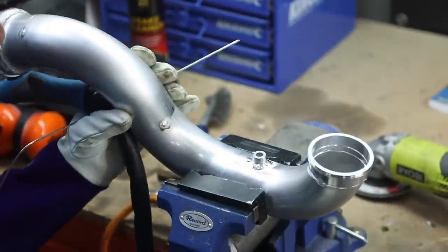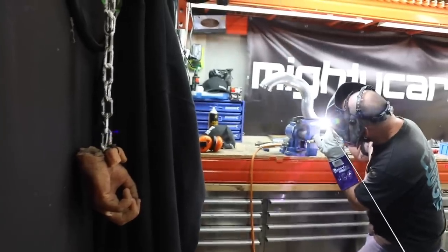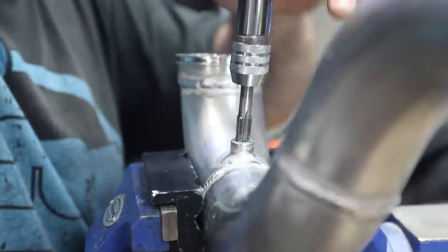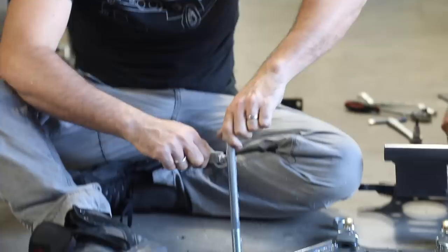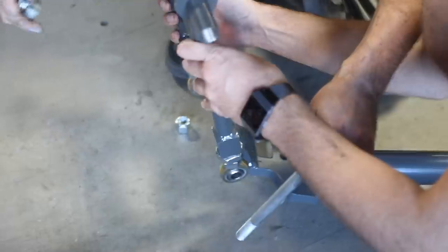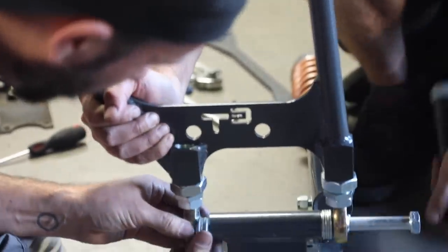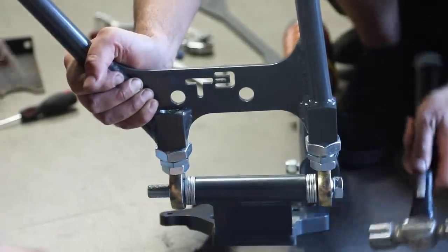Previously on Mighty Car Mods, Turbo Yoda gave us a hand finishing our front mount piping in preparation for starting the car. But now we've turned our attention to the back end, because we are going next level and doing a full rear end conversion, including diff, suspension, brakes, axles, hubs and control arms.